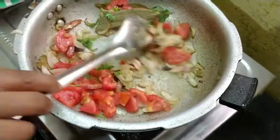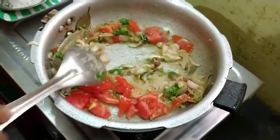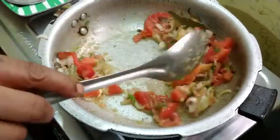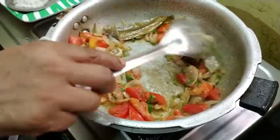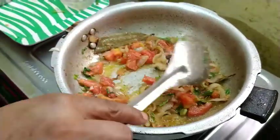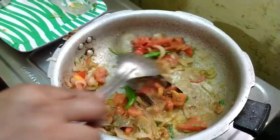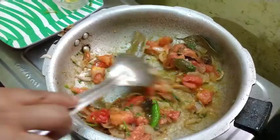I will put it on the top. Then I will put it on the top. When I put the leaves on the top, I put it on the top. After that I will put it on the top.